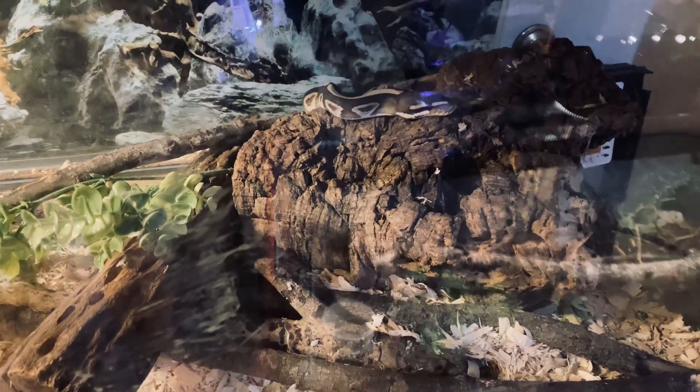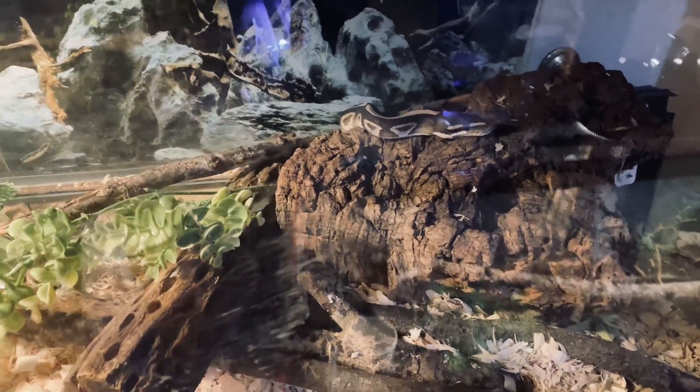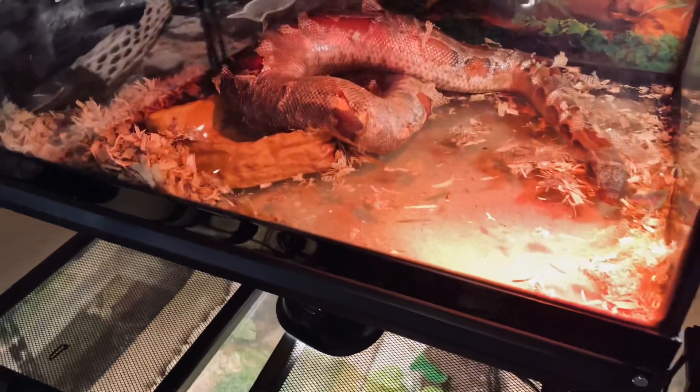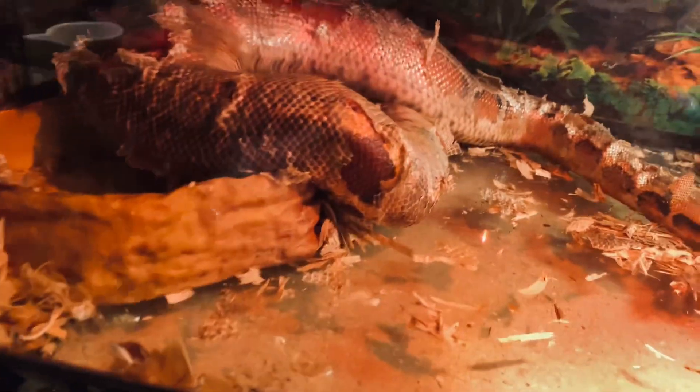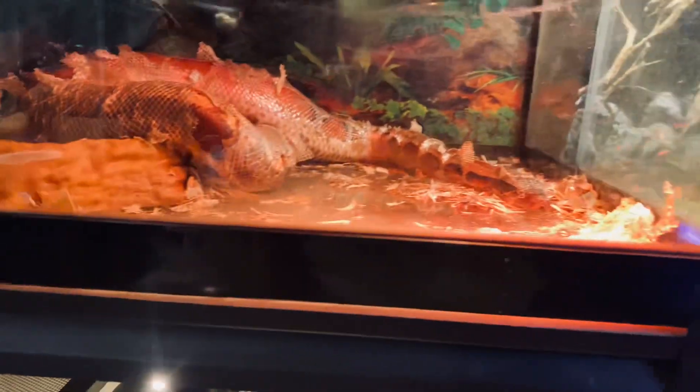Hey friends, Bob with Kaler's Reptiles and Aquatics. I was going to show you something just coming in for this evening — turning on lights, heat lamps and lights for me to be able to see by and the snakes to be able to see by.